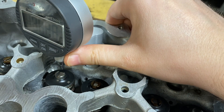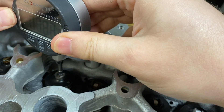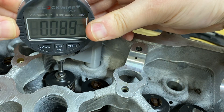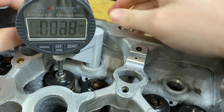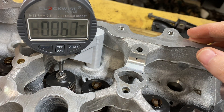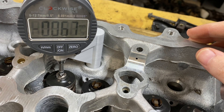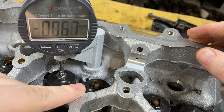Now go ahead and lift up on this, slowly swing this around, and set it back down. Let me spin this over so you guys can see it. Make sure this is fully seated down in there, and we have our measurement. You can see that this guide is .067 millimeters lower than our other guide.